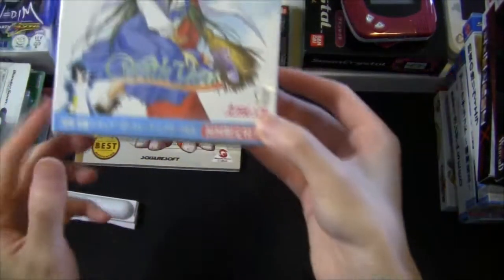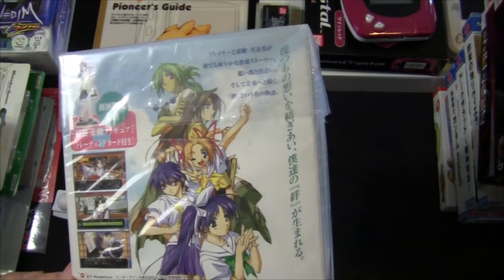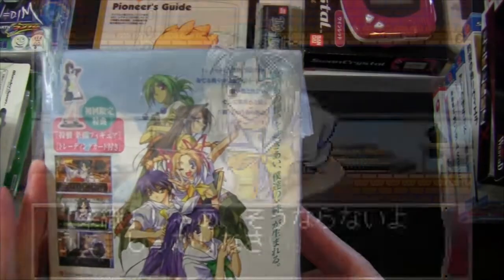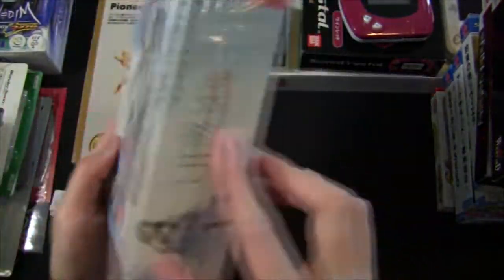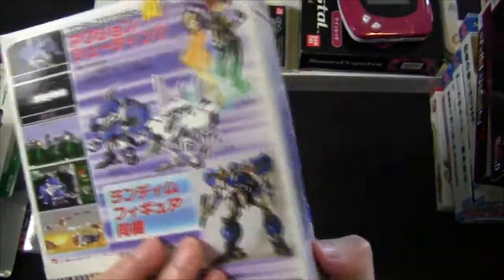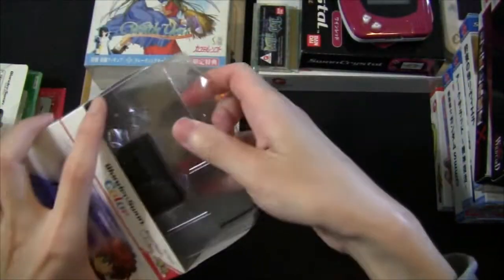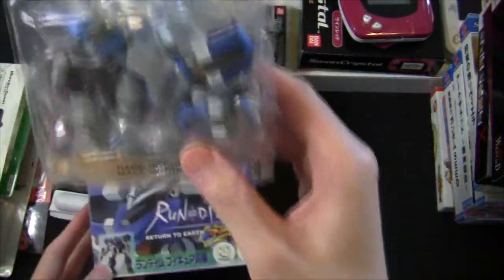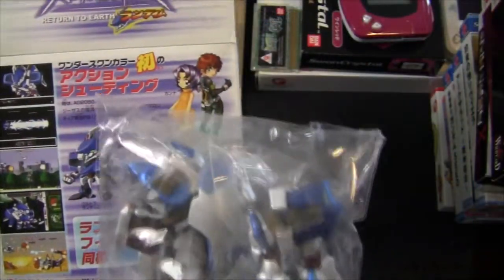A couple of limited edition games I have: first is With You, a game I always thought was part of the Memory Off series just because of the character design, but it's actually unrelated. It's what you'd call these days a visual novel or dating sim, and it has a figure of one of the game's characters inside — you can tell I've never opened it. And this is Random: Return to Earth, an SD mecha game, also a WonderSwan exclusive. Inside the package came parts to a posable figure of the main mecha. I did play the game a little bit — it's pretty fun, kind of like Super Dimension Fortress Macross on the GBA.